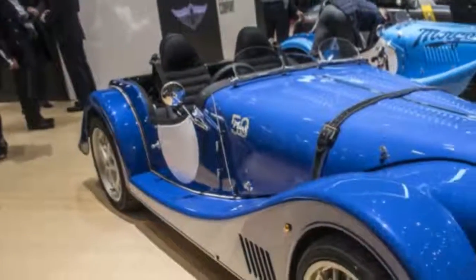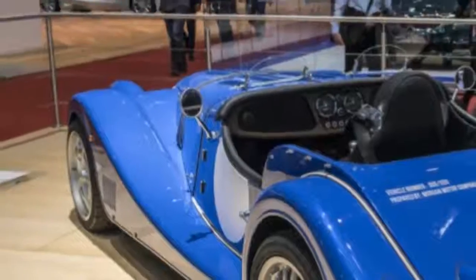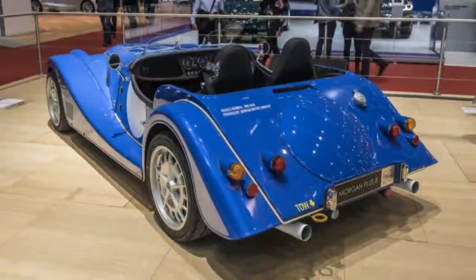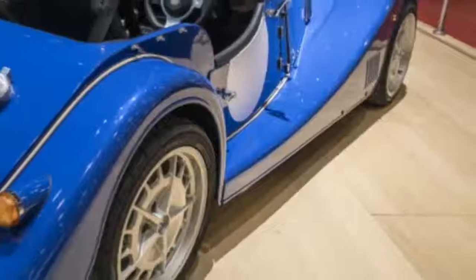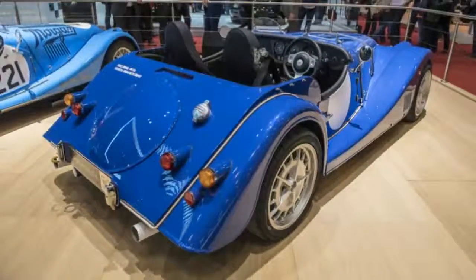Morgan celebrates 50 years of the Plus 8 with a special edition model. Morgan introduced a special final version of its modernized Aero 8 called the Aero GT, but it wasn't the only special edition Morgan on the stand. The company also had a special Plus 8 that celebrates 50 years of the first ever V8-powered Morgan, introduced in 1968.